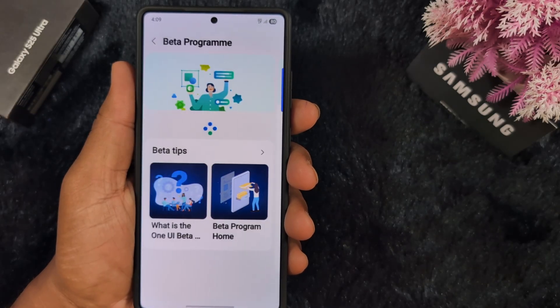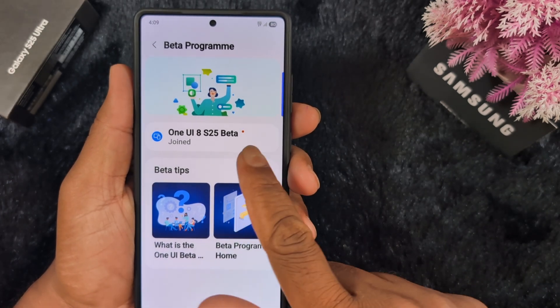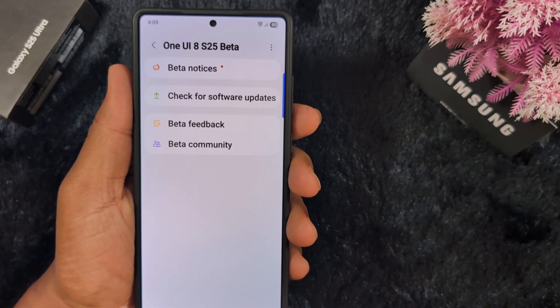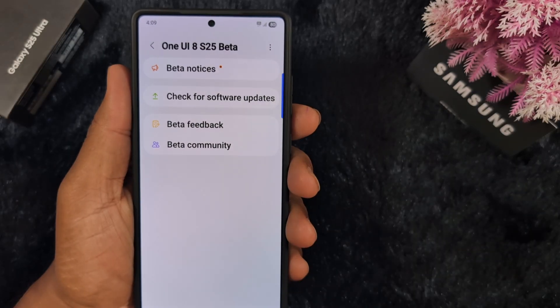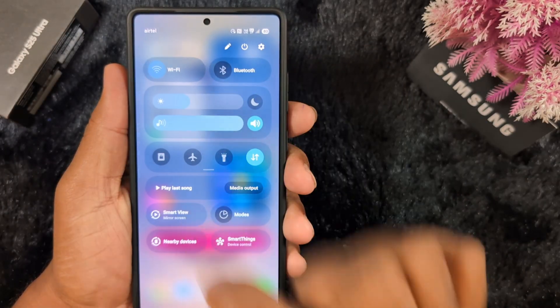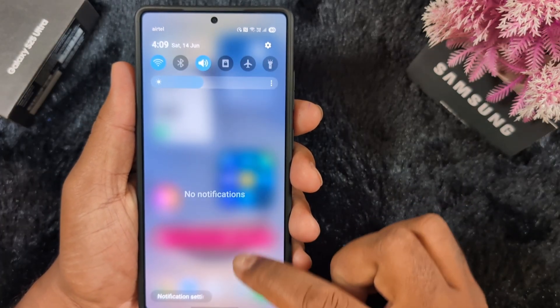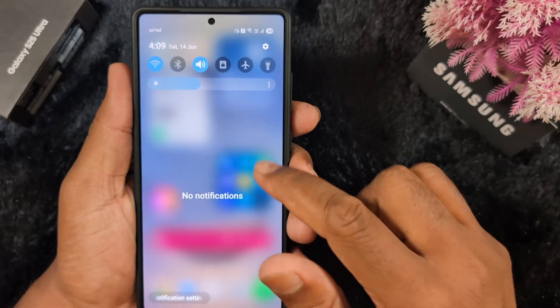You can see the join option is available — tap on it. Now check for the software update on your device. Make sure Wi-Fi is enabled and available to quickly download and install the One UI 8 Beta. Connect your device to Wi-Fi.